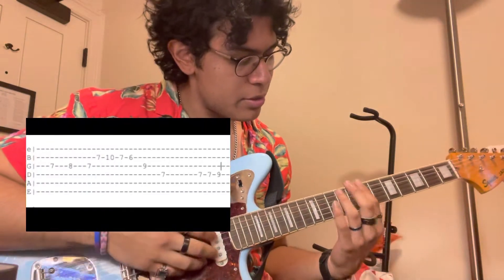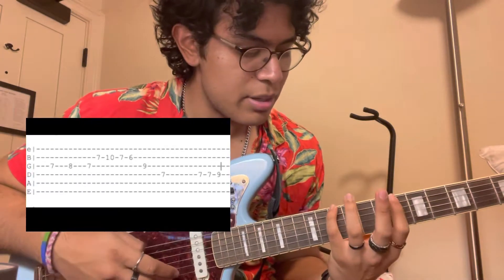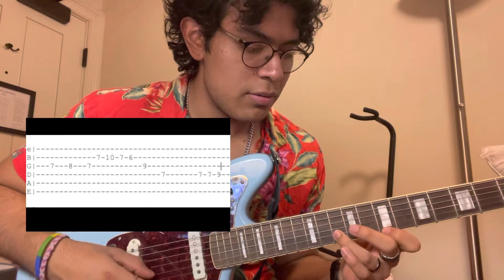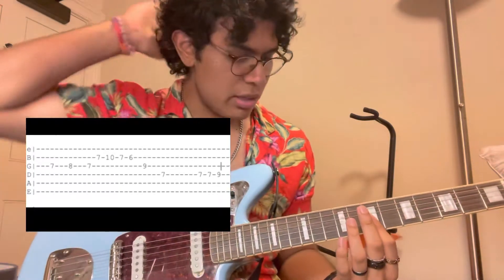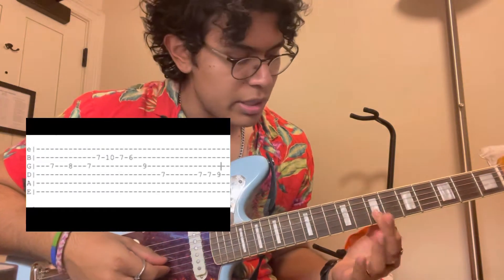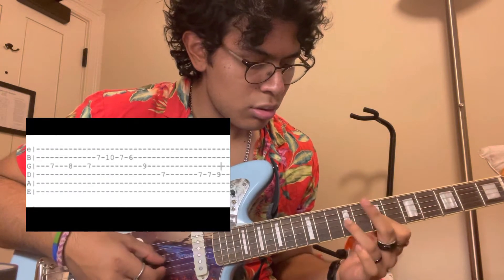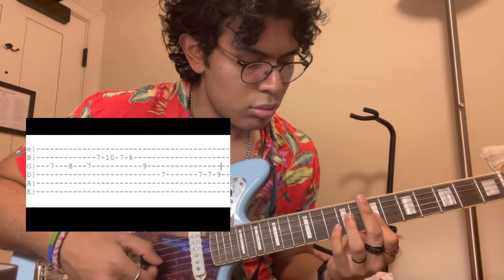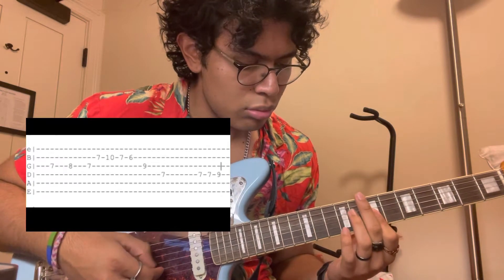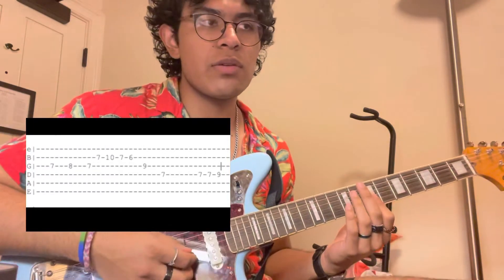Let's get right into it. I'm gonna start with the main riff. We're gonna be in the key of D, if that's helpful to any of you. We're gonna be doing the very basic pentatonic shape — I'm gonna try to put the tab up on screen. Basically, that's what repeats throughout the song. The tabs will be pretty self-explanatory, but yeah, it should sound something like that.